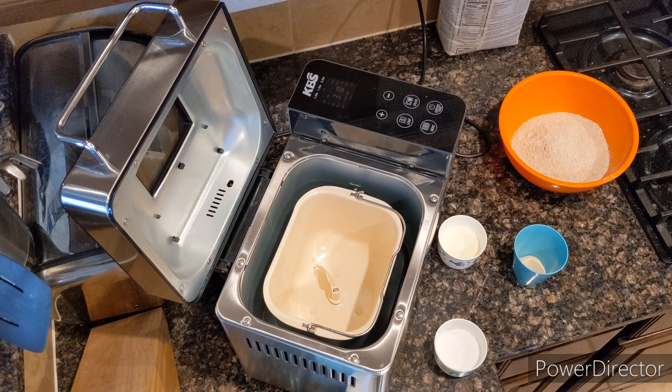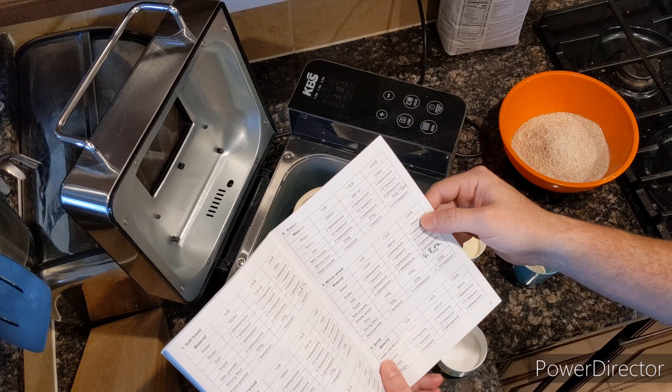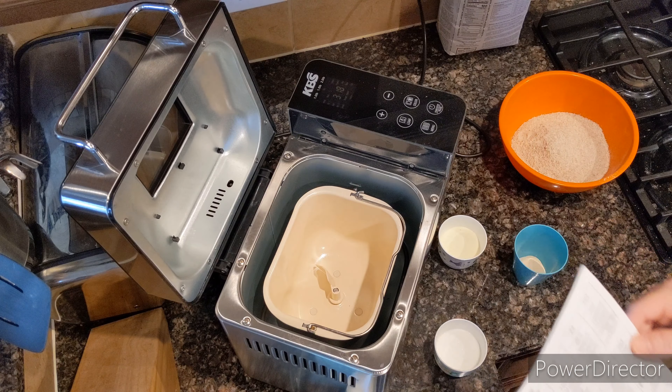Hello YouTubers! So today I'm going to be making some whole wheat bread via the KBS bread maker. Here it comes with all the lists. We're going to be making the two pounds, or the 1000 grams.